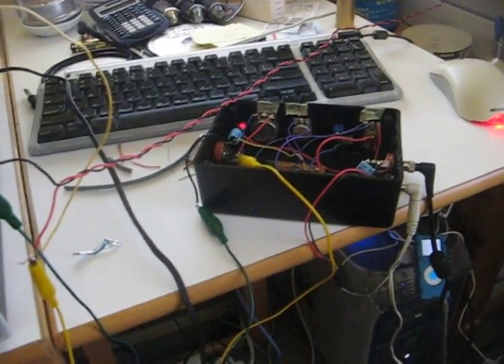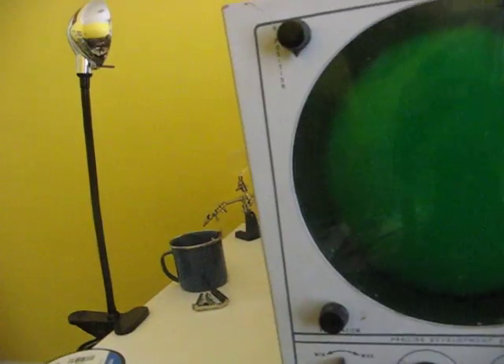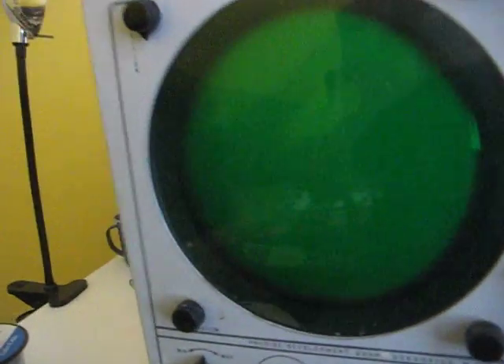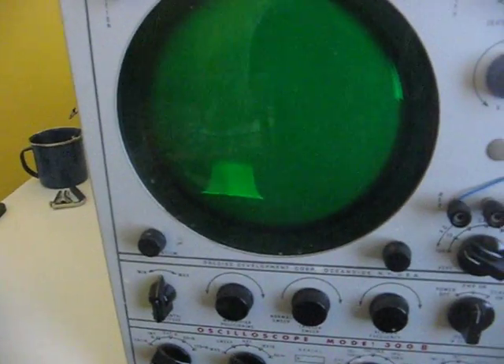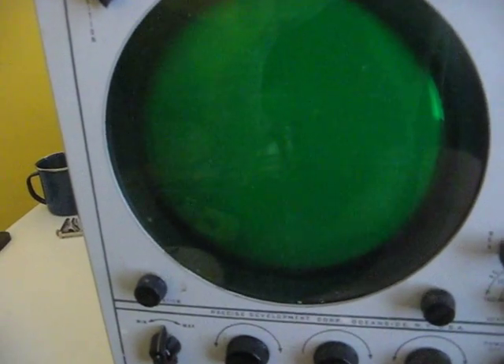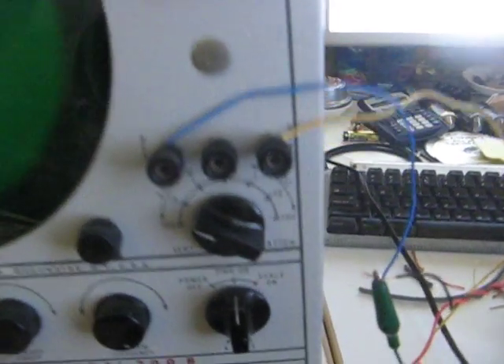I'm going to put some signal through it through my homemade amplifier — some Red Hot Chili Peppers. I've got the signal going in here.